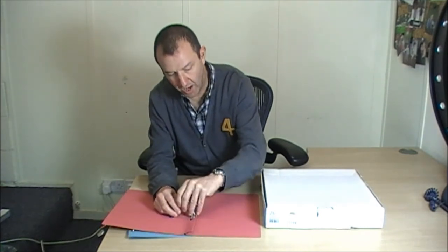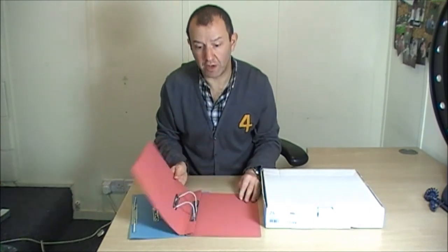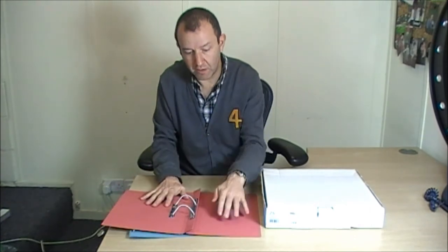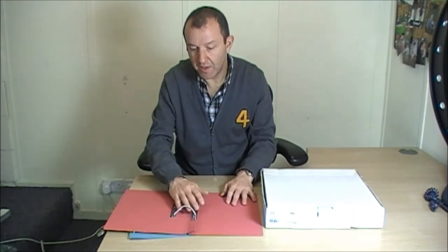Now, this is called a transfer file. And sometimes you get transfer pocket files. The difference with a transfer pocket file is it has a pocket on one side, so once the documents are in, they can stay within the pocket.